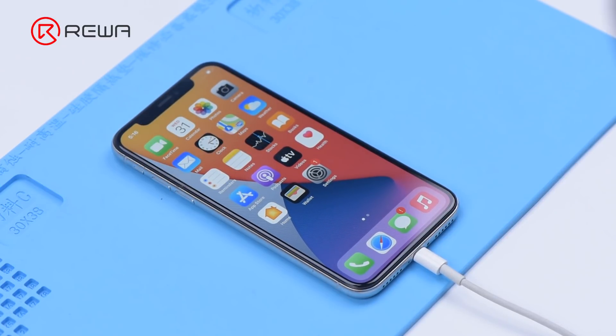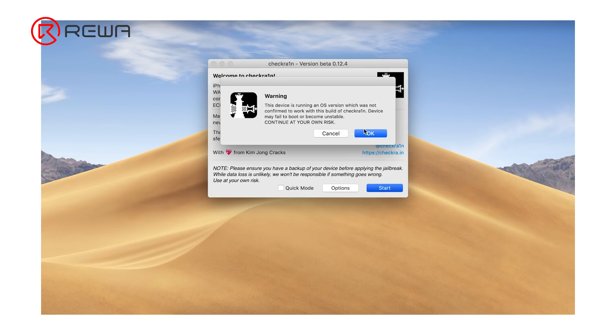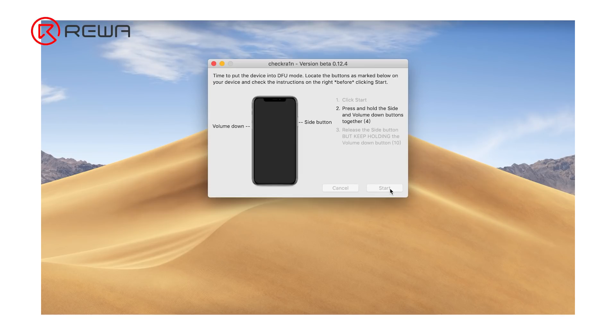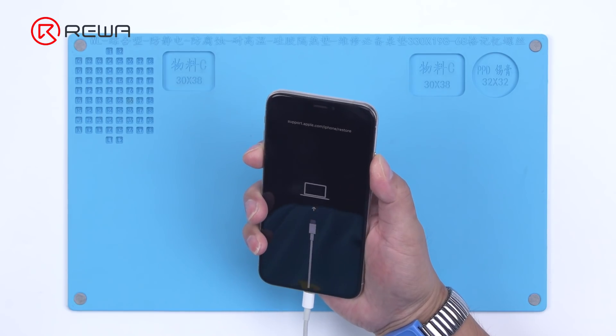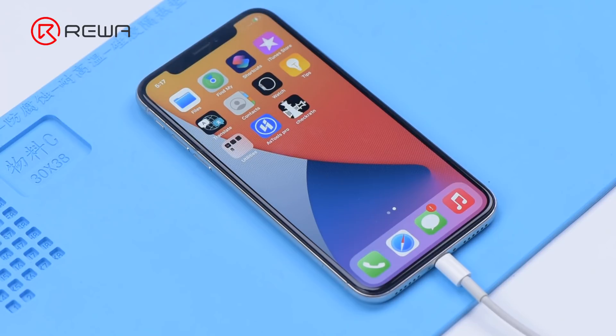Connect the phone with the computer. Open the software and click start. The phone enters recovery mode automatically. Then put the phone into DFU mode manually. The jailbreaking has succeeded.